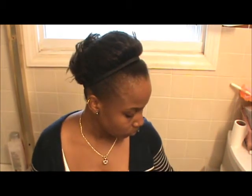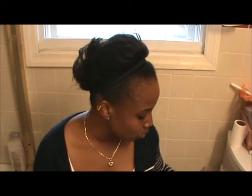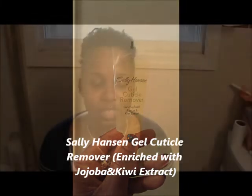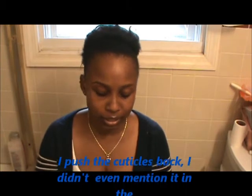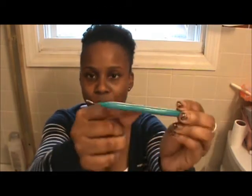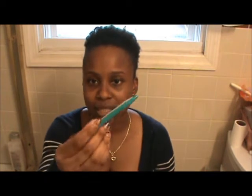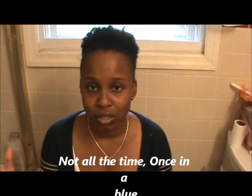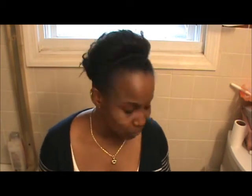I also use a cuticle stick to clean my nails and push back my cuticles. I also use a cuticle remover from Sally Hansen — I'd show you guys but I don't know where it is right now. I put it around the cuticle and use the pushback tool. I don't remove my cuticles a lot — probably once or twice a month, because they say it's not good to cut your cuticles. Sometimes zero times.